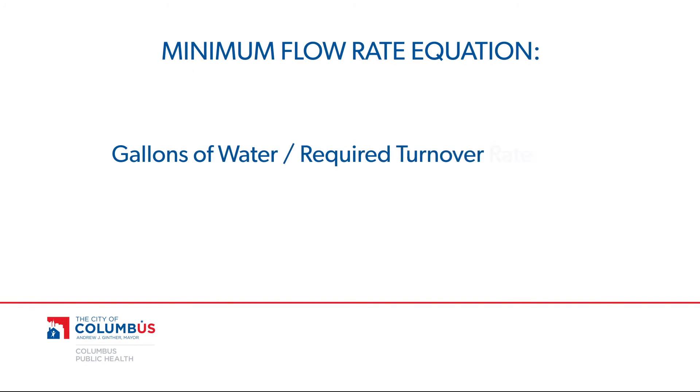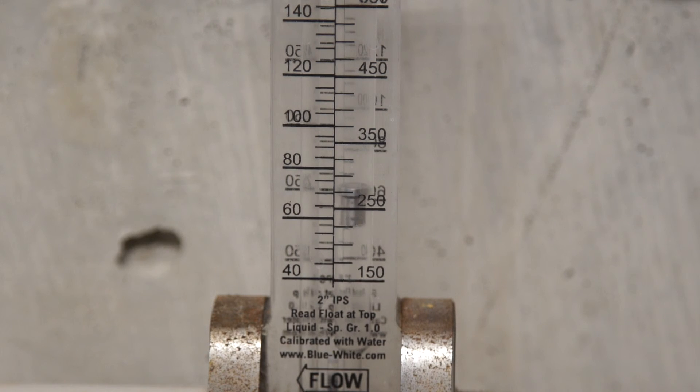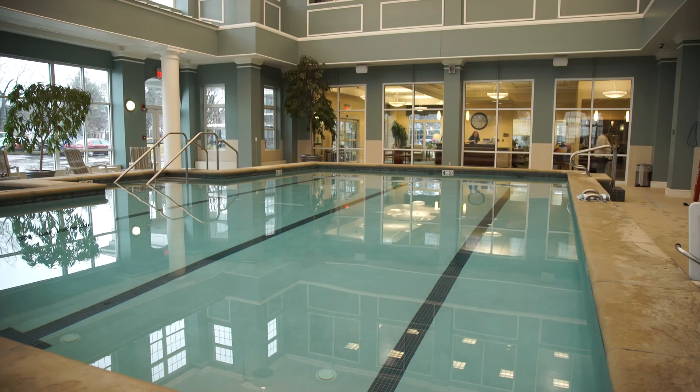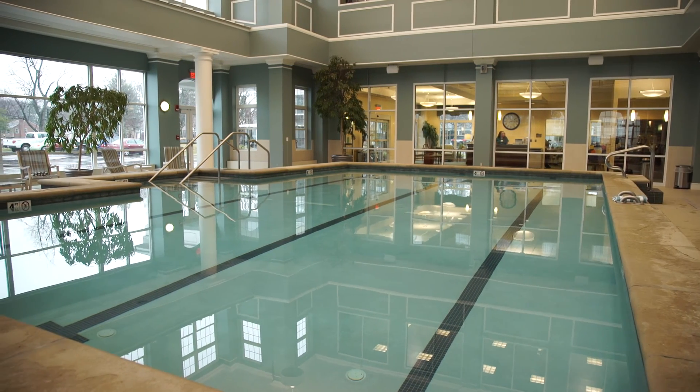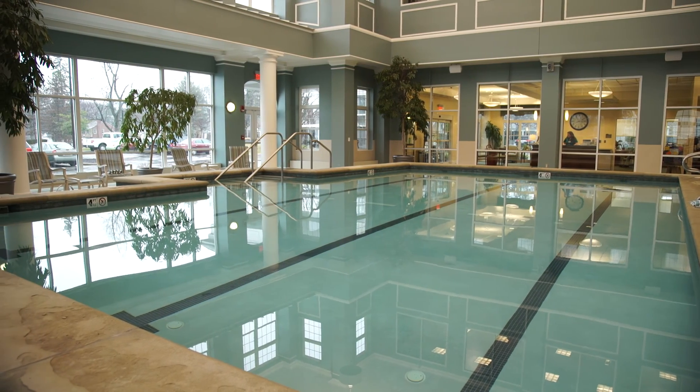Finally, the minimum flow rate for a pool or spa can be determined by dividing the number of gallons of water by the required turnover rate in minutes. The flow rate can be read by using a flow meter or pump curve. With these simple steps, you can keep your filters and flow humming so you can safely enjoy your pool or spa.